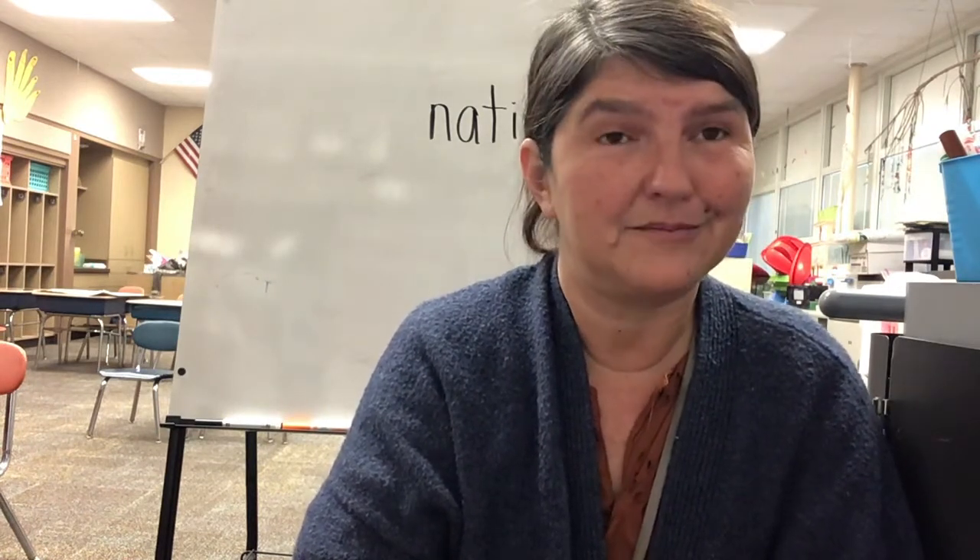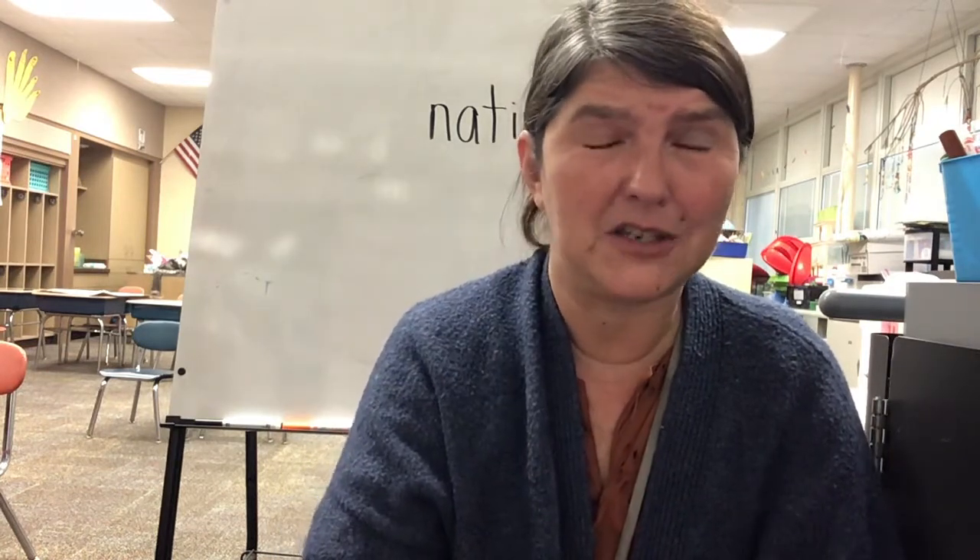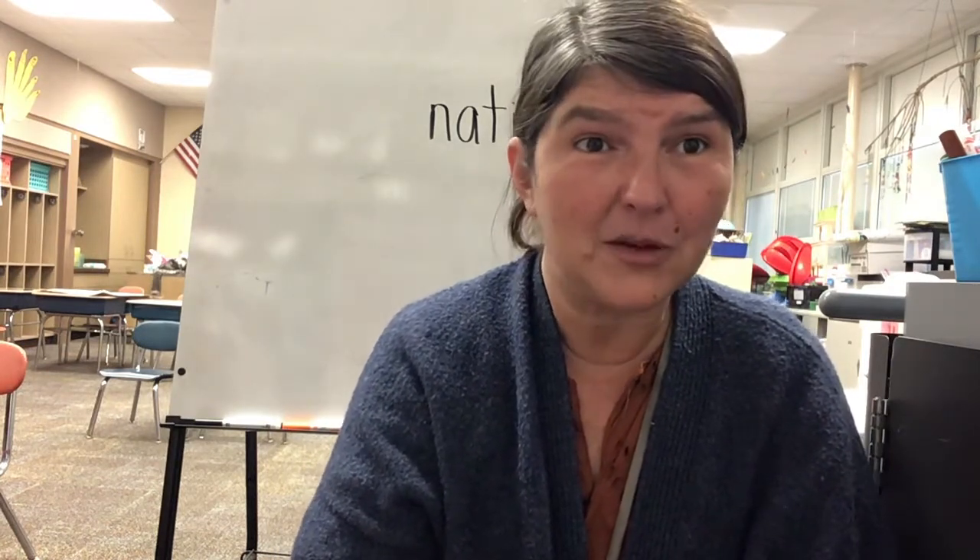Have a great day! I can't wait to see how you've disguised Tom. You can hang him somewhere in the house so he can keep safe. Bye!